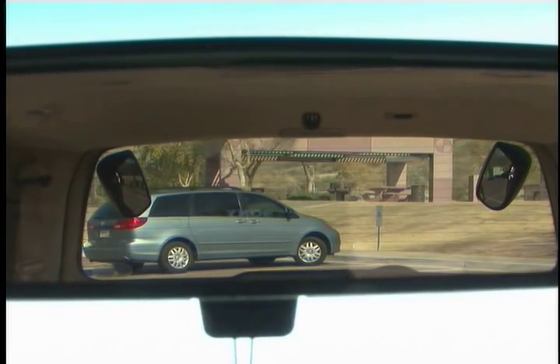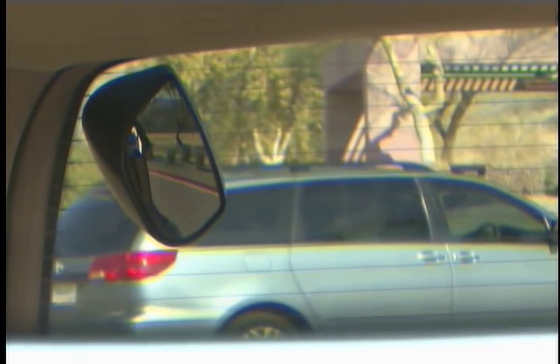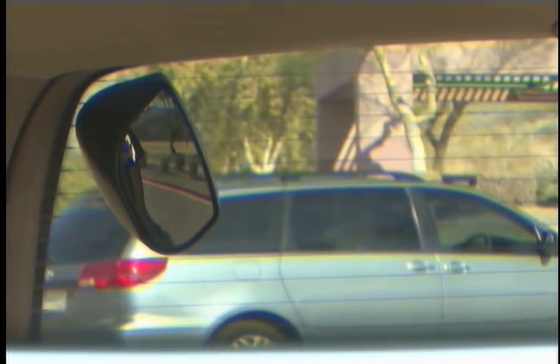Look closely at the round part of the Scope Out. You should be able to see a small section of the rear window side and lower sill edge. When you are done, this is the view you should get from Scope Out. Remember, if it still does not look right, your Scope Out mirrors adjust independently to reach proper view.